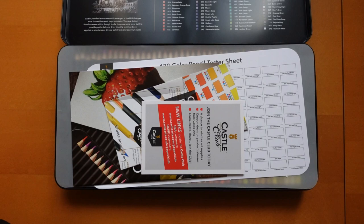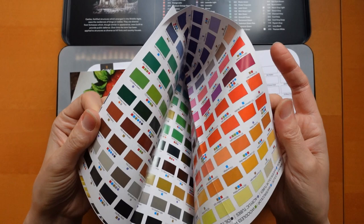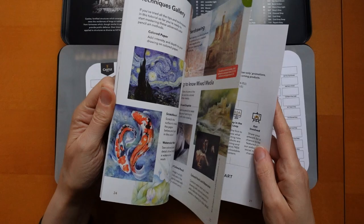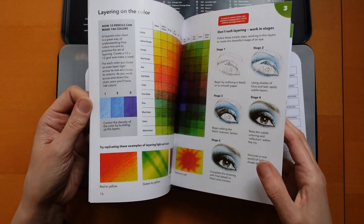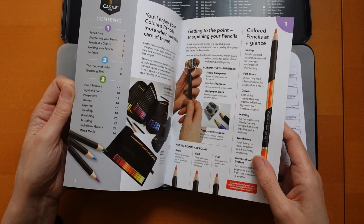This is about the Castle Club. This is a big guide with all the colours in — it's got swatches and things like that, but it covers all their products so some colours aren't available in the pencil. This is a little booklet about using pencils: different techniques for texturing, burnishing, blending, layering, different strokes, drawing, pressures, colour wheel, colour theory, how to hold your pencil. I've read this before because it came in another box I had — it's quite useful.